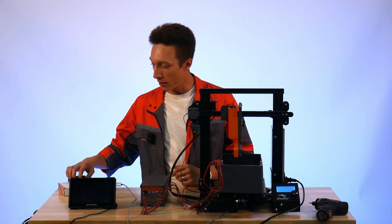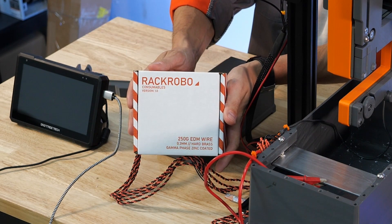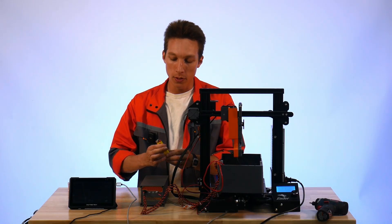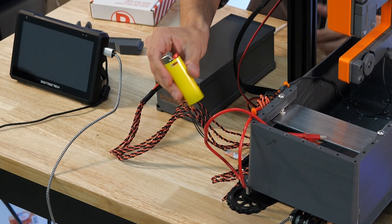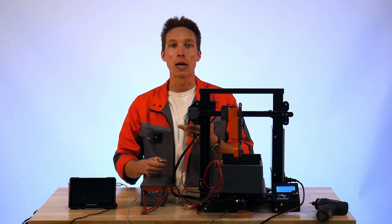What we're going to need for this part will be the wire spool holder and our spool of EDM wire. You're also probably going to want a lighter for this part.